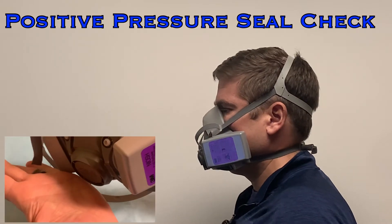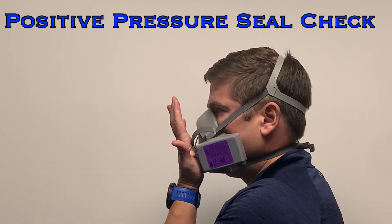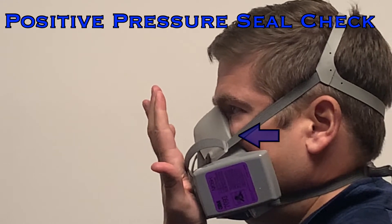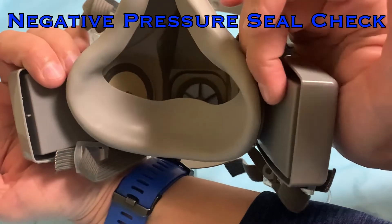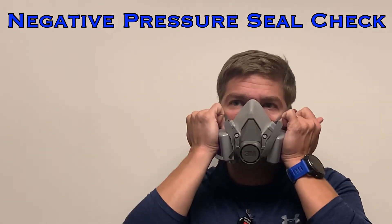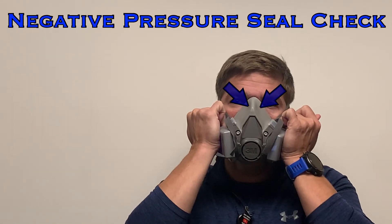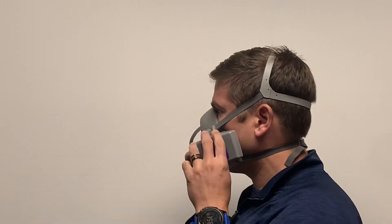For the positive pressure seal check, place the palm of your hand over the exhalation valve, cover it completely, and exhale gently. The mask should start to lift off of your face. If you feel air leakage around the mask, adjust your mask and try again. To perform the negative pressure seal check, grasp the filters on both sides and compress them to block the flow of air, then inhale gently. If the inhalation valves are blocked and you have a good seal, you should feel the mask suction to your face and no new air should enter. If you can feel air enter from around the mask, you have a bad seal — readjust and try again.